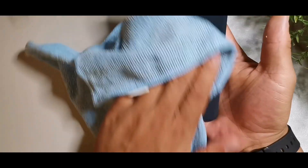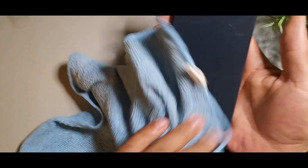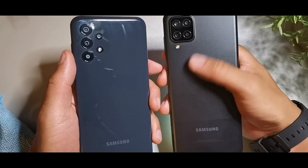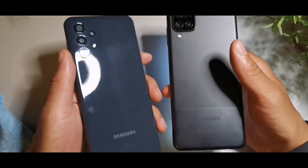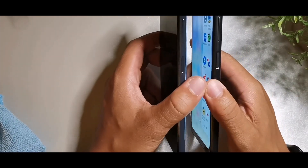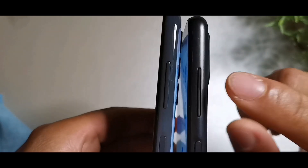The A13 is a little bit more fingerprint-prone — it's leaving streaks on the back. Both devices have a nice feel, but the A12 has a better feel because it has that material that doesn't show fingerprints on the back, so it always looks clean. The button placements are pretty much exactly the same and both have plastic frames.